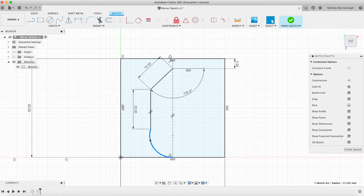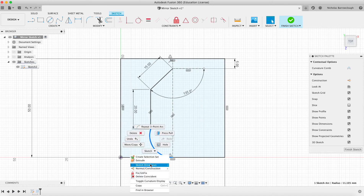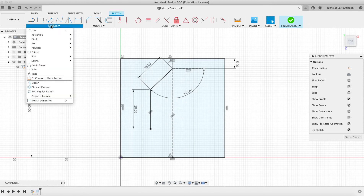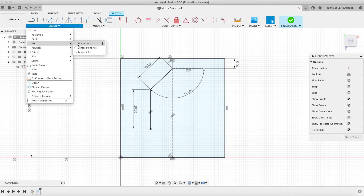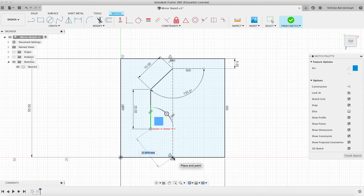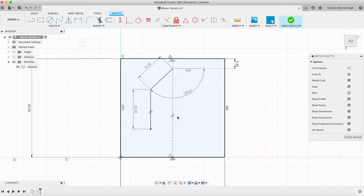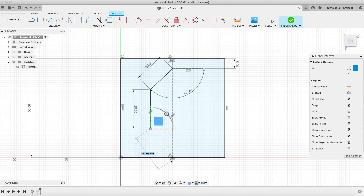This is not properly constrained — we didn't type in any elements there, so let's create that again to do things properly. We go from here to here: that's 17.879 to that point. We'll lock it to that length and lock it to this point.